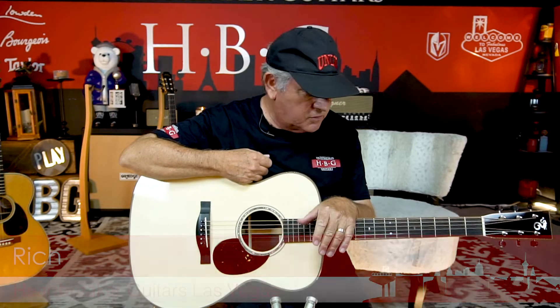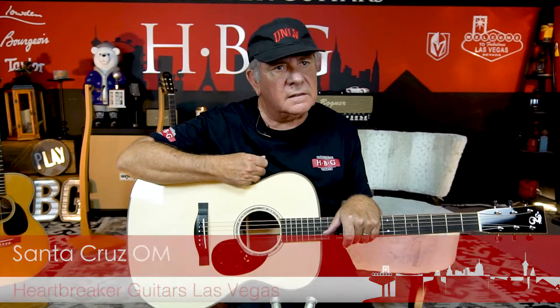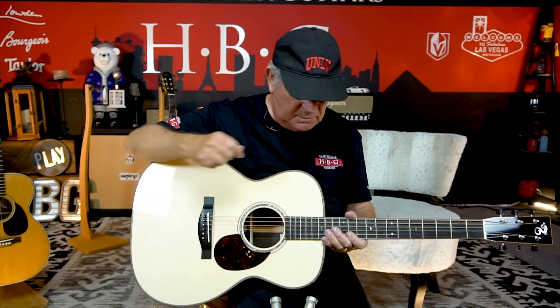Hi everybody, it's Rich again at Heartbreaker Guitars holding this gorgeous Santa Cruz Grand OM. It's really spectacular.